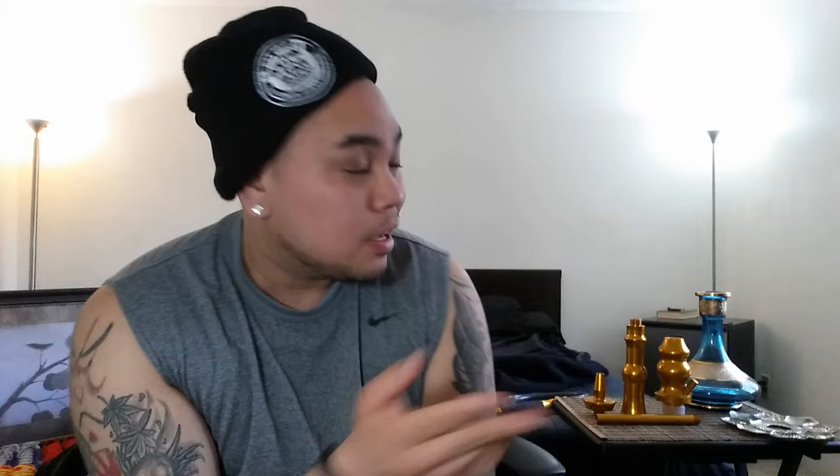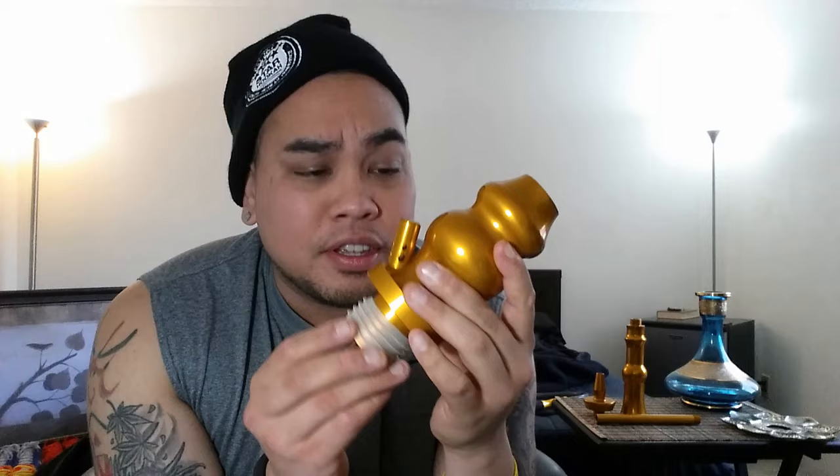Let's go ahead and get into the Nouveau hookah entitled the Bishop. I got a couple other things here that I'm gonna showcase and demo with, but the main star of the show is the Nouveau hookah. This comes in pieces, so let's start with the heart of the hookah. I happen to get the gold colorway — it's more of a burnt orange, but it works.